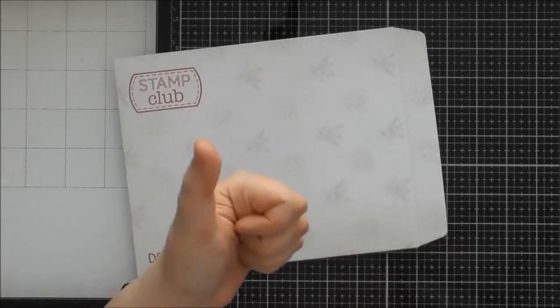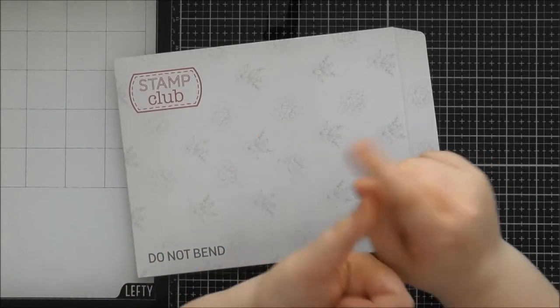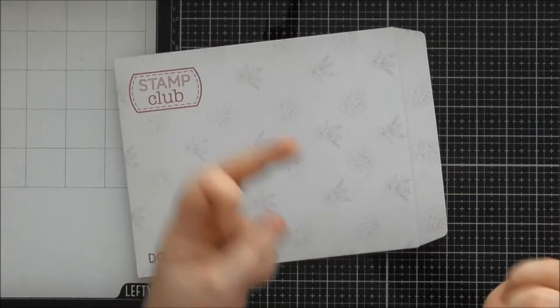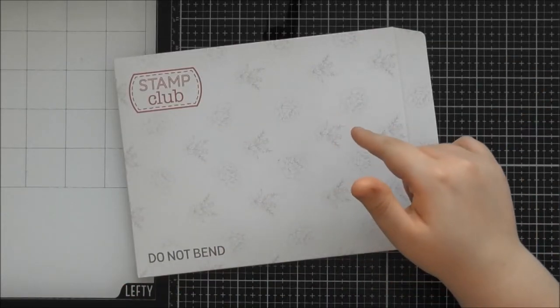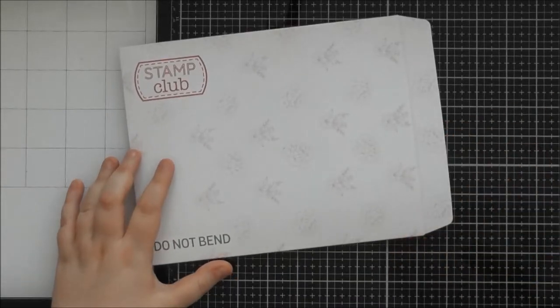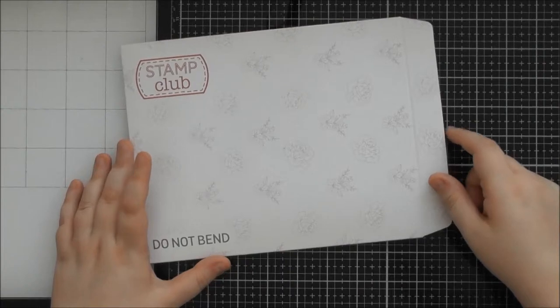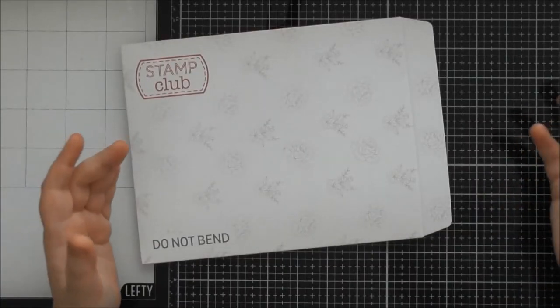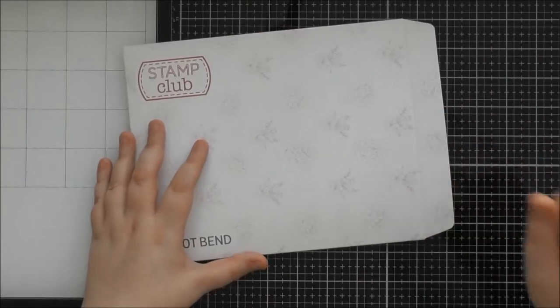We've now got the Tonic Craft Kits which have stamps and dies, the Nouveau, the Designer's Choice which are just die sets, and now the Stamp Club as well. And not only is there just one stamp set — there are coordinating dies that go with the main stamp set, and also an extra add-on stamp set which I'll show you in this video.